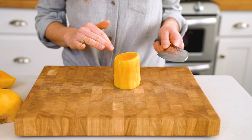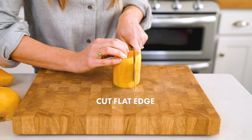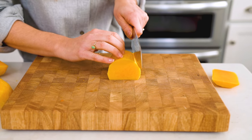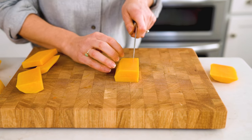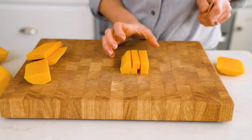Now to chop the neck into squares, slice off the side to make a firm base. Flip it on its side and cut it into slices. Then stack the slices, cut those into strips, rotate and chop.